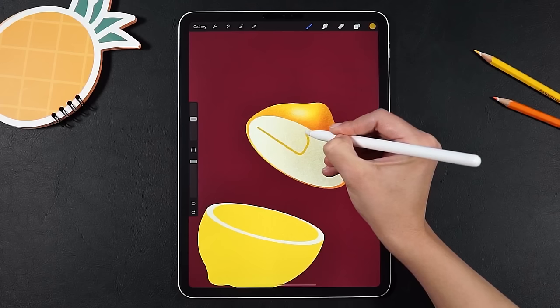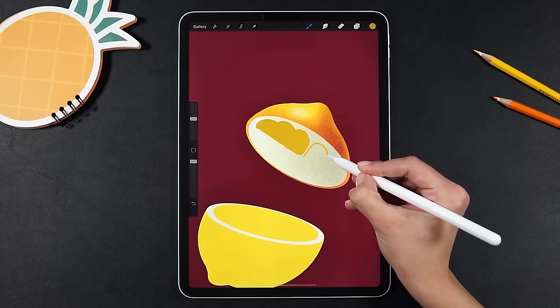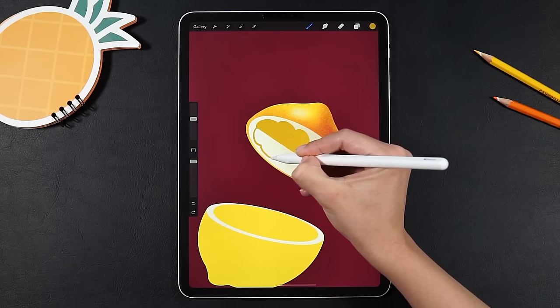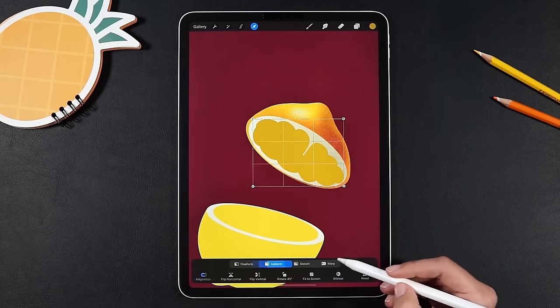Now we'll make a new layer to draw the inner part. Don't stress too much about making it perfect. You can always reshape it with the transform tool. You have several options here.